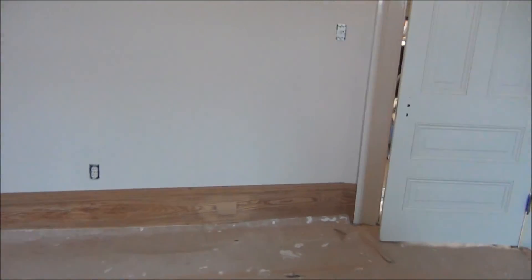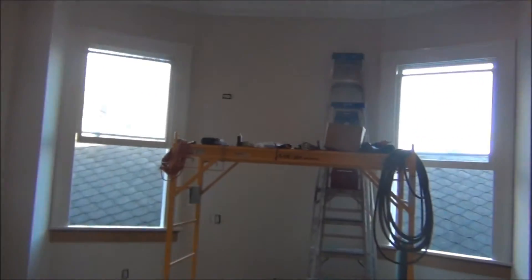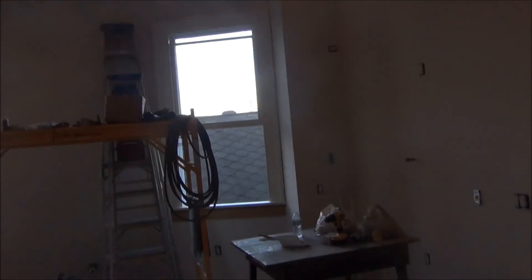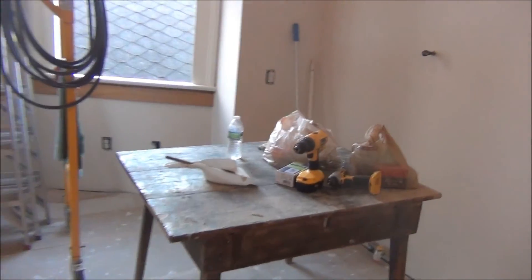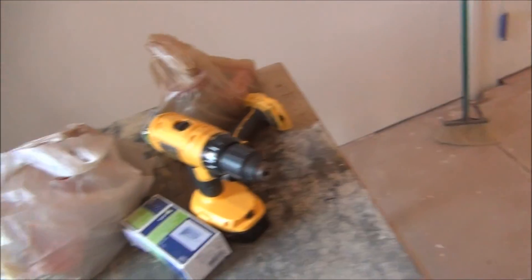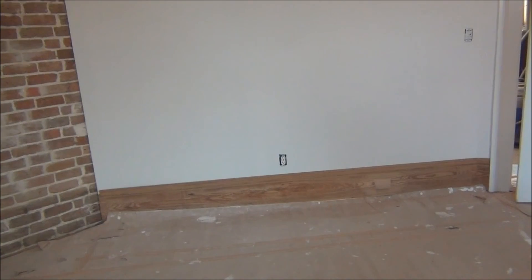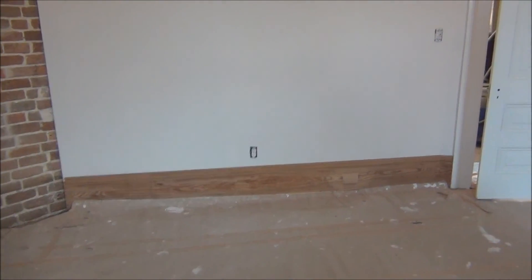I just wanted to give y'all an update, fellas — what's going on, kitchen's coming along. I don't really hit it hard on Friday and Saturday, I had those two days off. I've been bringing my mom to the doctors pretty often — she's got to get some tests done. She's got a blocked artery, and she's 86, so we're working on that. There's a lot going on, holidays coming up and everything else like that. Alright fellas, later.